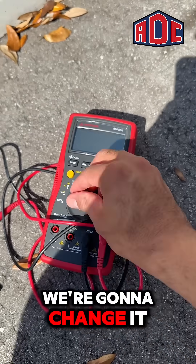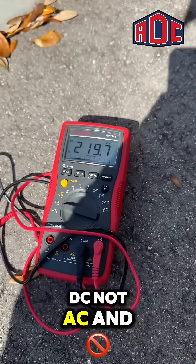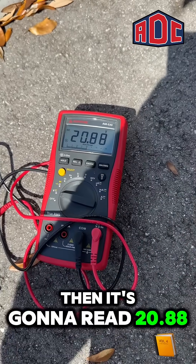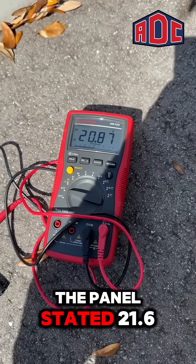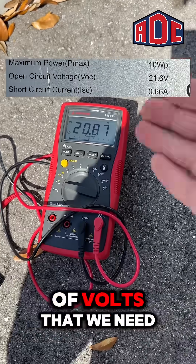To test it on the multimeter, we're gonna change it to volts — make sure it's on DC, not AC. And then it's gonna read 20.88, which the back of the panel stated 21.6, meaning we're pretty much in the ballpark of the correct amount of volts that we need.